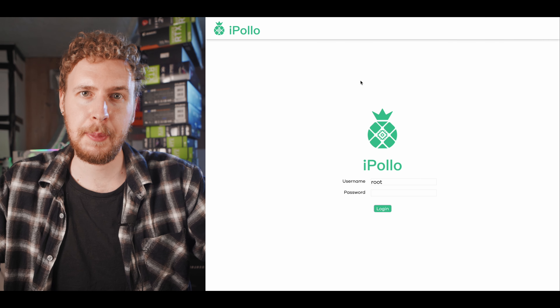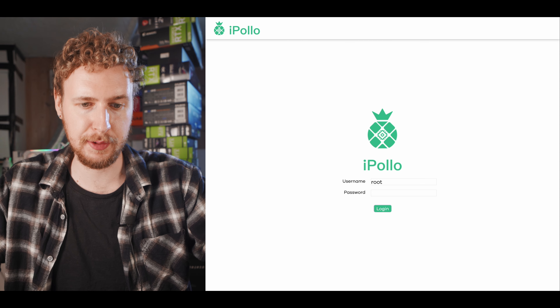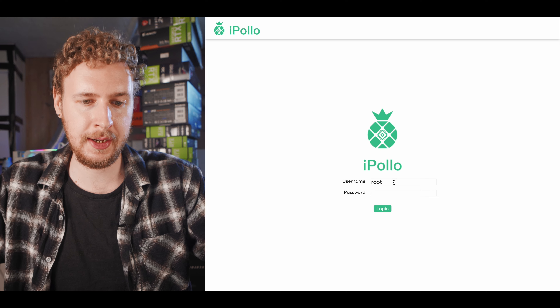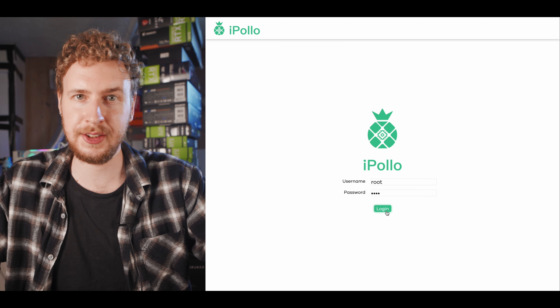Setting these miners up is an absolute breeze, and I'm going to walk you through the whole process right now. When you first get it, just plug it into power and hook it up to either Ethernet or Wi-Fi. You can then use a network scanning app to find the internal IP address of the miner. I used one called Thing for my iPhone. You just open the app, log into your Wi-Fi on your phone, and hit Scan Network, and it will show a list of all the devices hooked up to the internet on your network. You will see iPollo there with an IP address, and then just take that IP number, paste it into the address bar of your web browser, and you will be met by the login screen to the interface for your miner. The default username and password is root and root, and you can change that later.